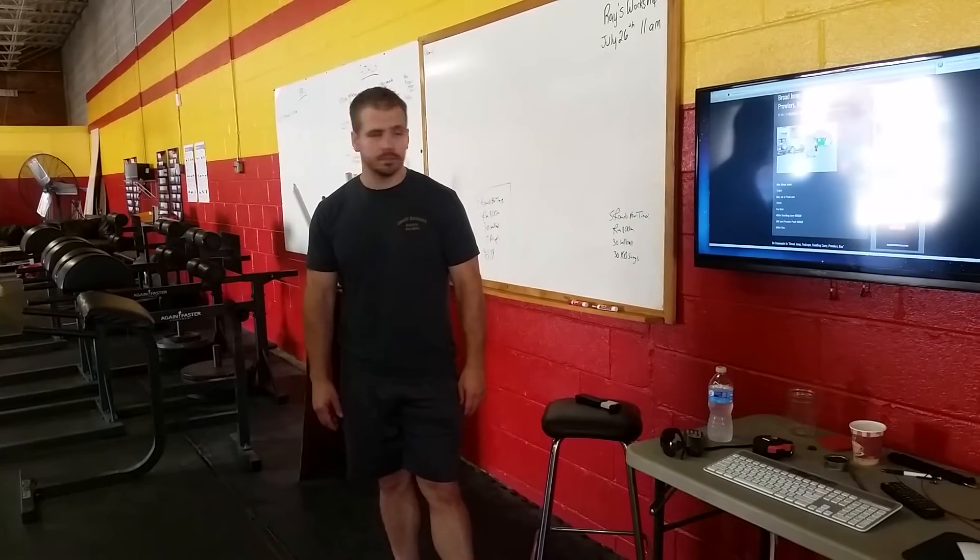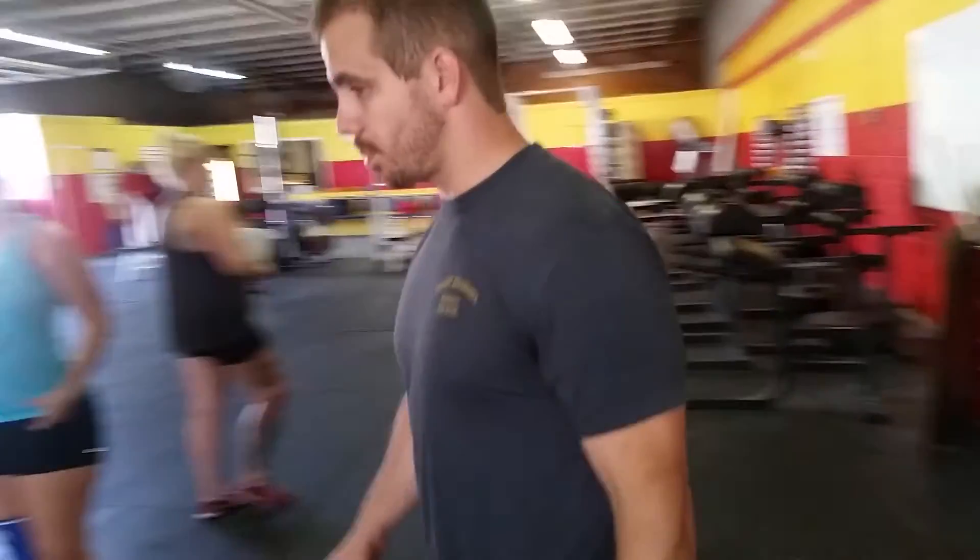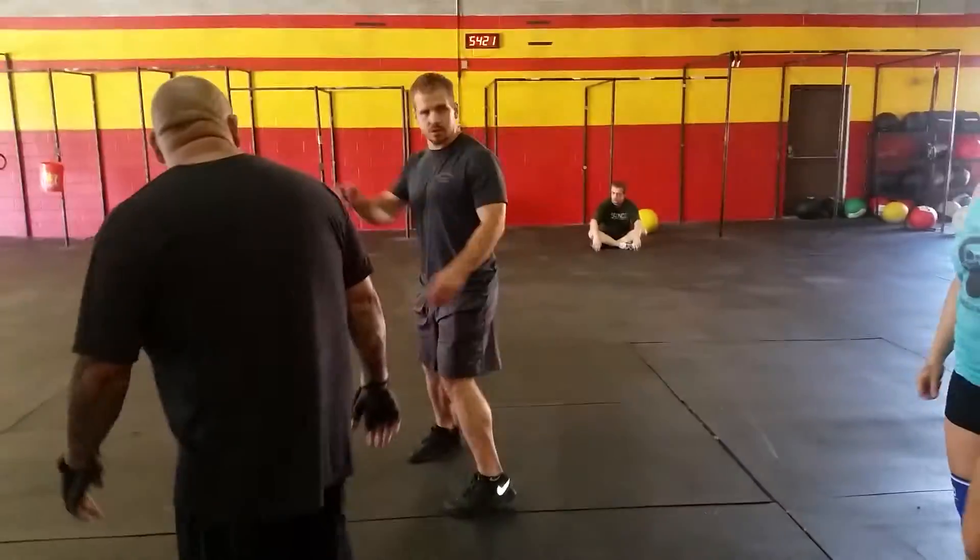First time using sandbags in class. Let's take a look at the broad jump. The broad jump is going to get marked at 12, 2, 4, 6.